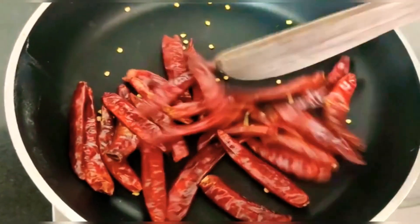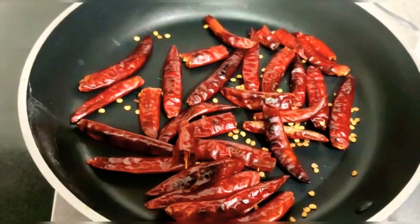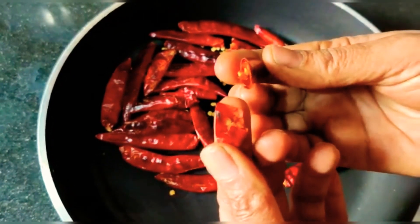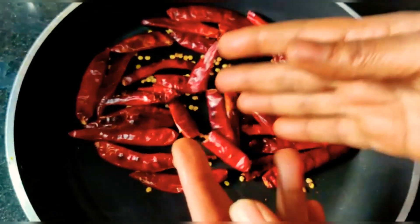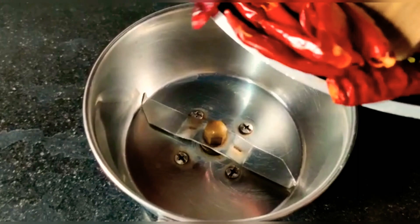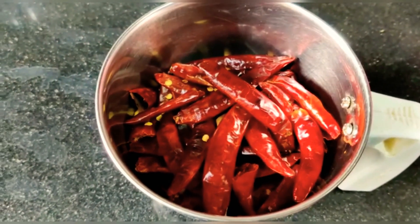We will mix this for 3 to 4 minutes in a small bowl. We will mix it for 5 minutes. We need to add black color to the mix, then add rice and corn to the mix.